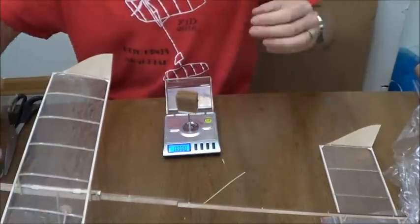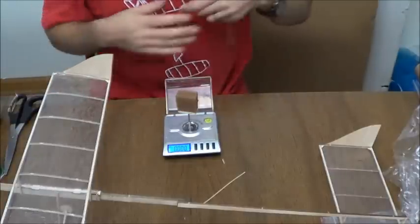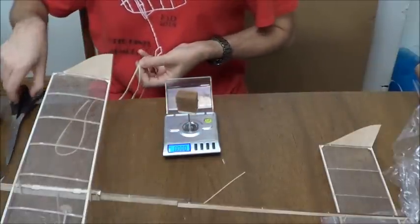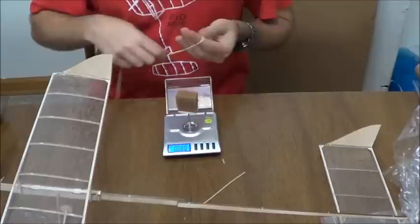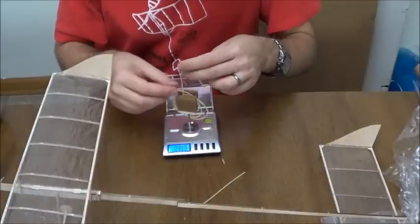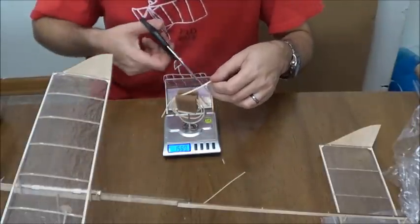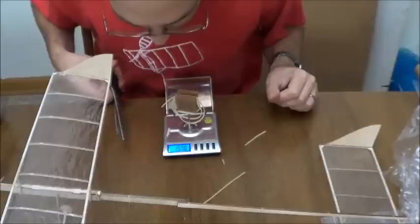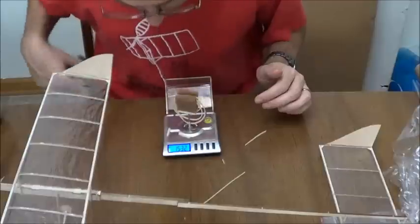We're not done with the scale. The other important part is for your rubber — you need to cut it out to size. I'm just going to start with about a 14-inch loop here and trim it down to the 1.5-gram maximum. So that's 1.7 grams, 1.6, 1.578, 1.532.